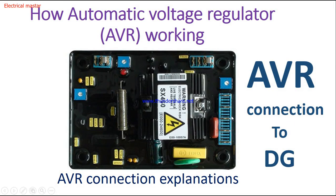Hello friends, welcome to my channel Electrical Monster. In this video I'm going to explain how AVR is working, how we can connect AVR to the diesel generator, what are the terminals in the AVR, and the function of each terminal. If you are visiting my channel for the first time, please subscribe and click the bell icon so you will never miss our updates.